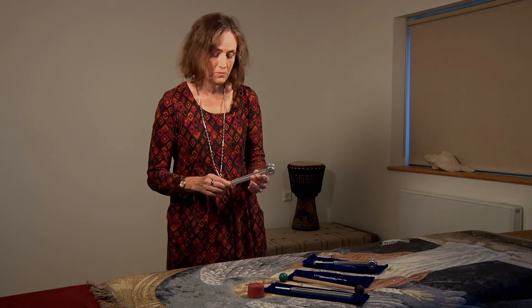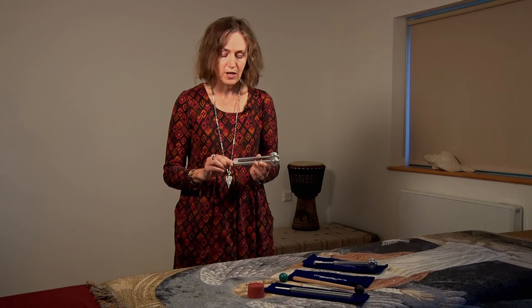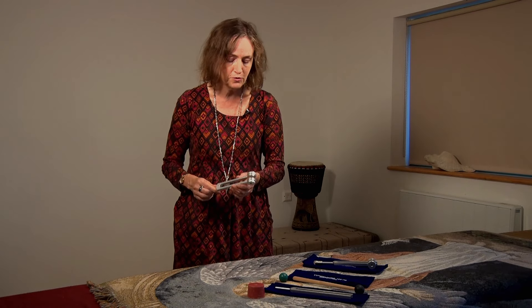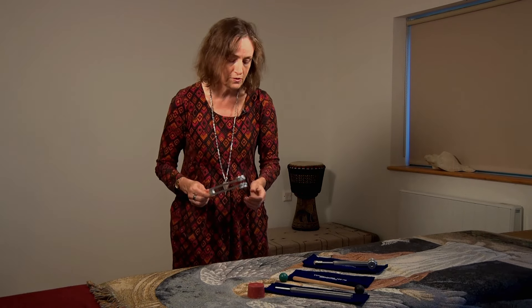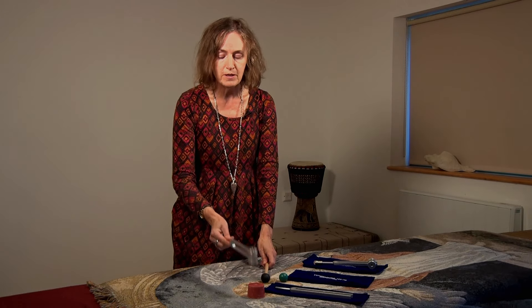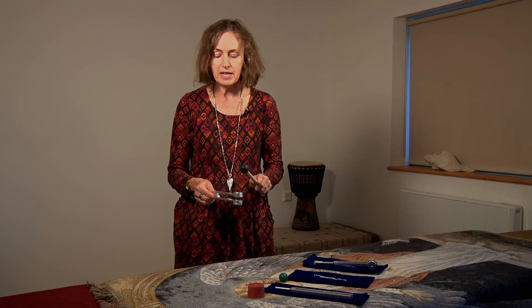The second tuning fork I'm going to use is the 128 Hertz tuning fork. It's part of a set called an Otto set, which is a kind of osteopathic set for use on the body. It's very good for pain in joints and muscles, and again it can be activated by tapping on the puck or tapping with the mallet.